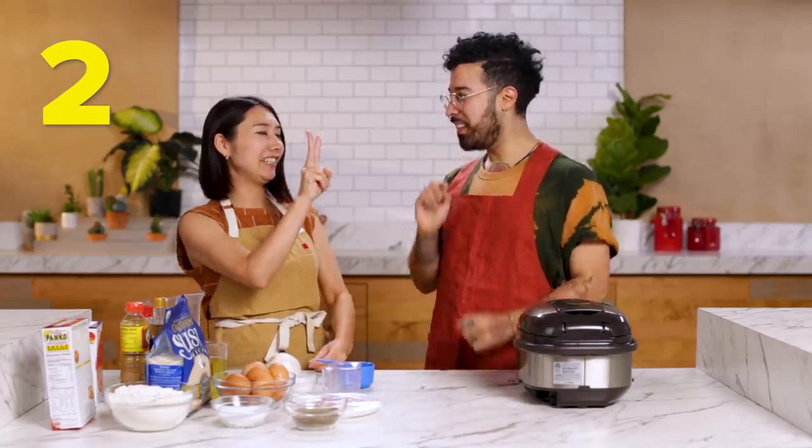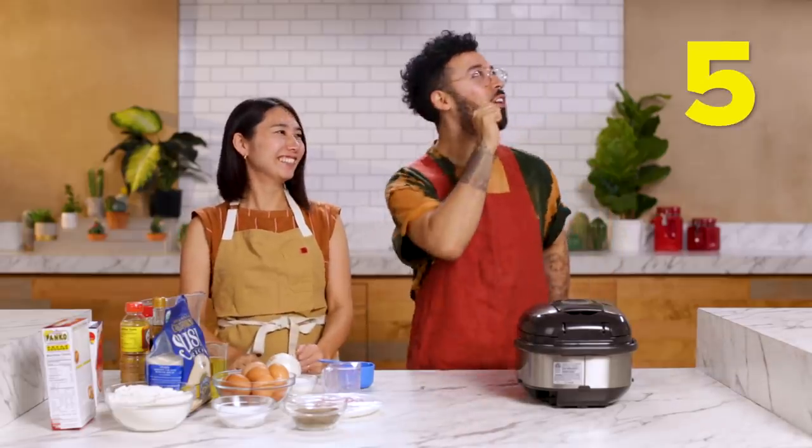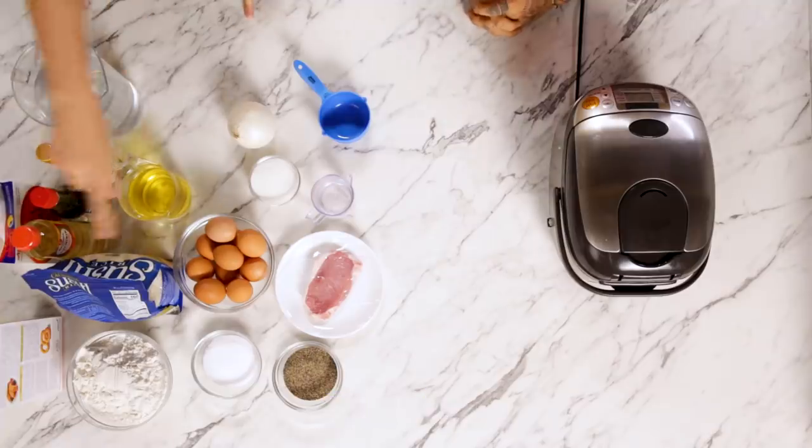Maybe I'll teach you one to five in Japanese. Ichi, ni, san, shi, go. Wow, that's amazing. Ichi, ni, san, shi, go. Yes! It sounds like 'gomer,' which means 'to eat' for us. So I'm like, yes, I'm ready to gomer.